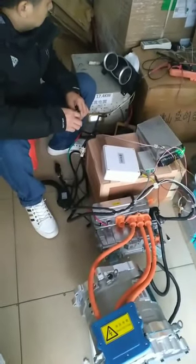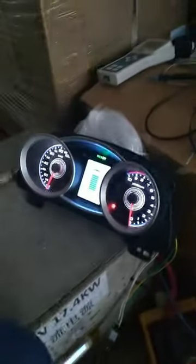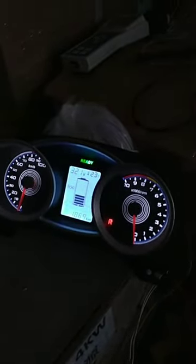Turn on the k-switch. Now it can show all the data.